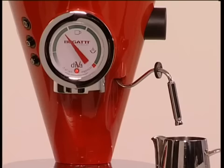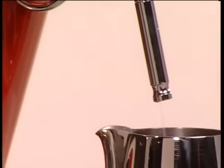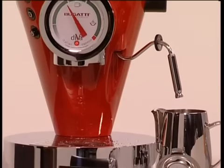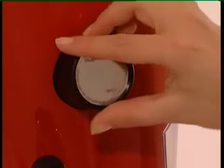That's perfectly normal — it's the noise of the pump filling the internal heater with water. In a little while, it will also come out of the steam wand and the coffee nozzles. At this point, you can turn the coffee switch off to stop the water coming out, and then close the steam valve by turning the knob clockwise.